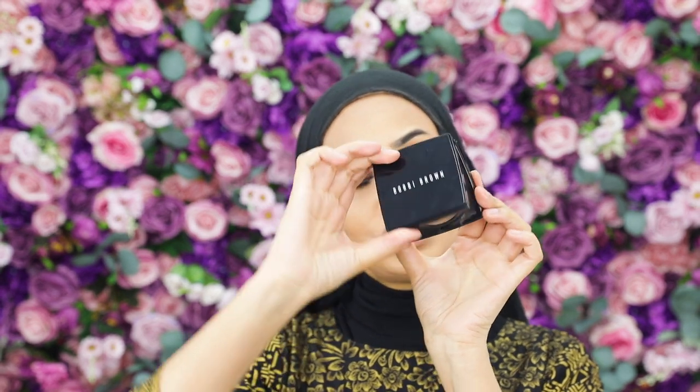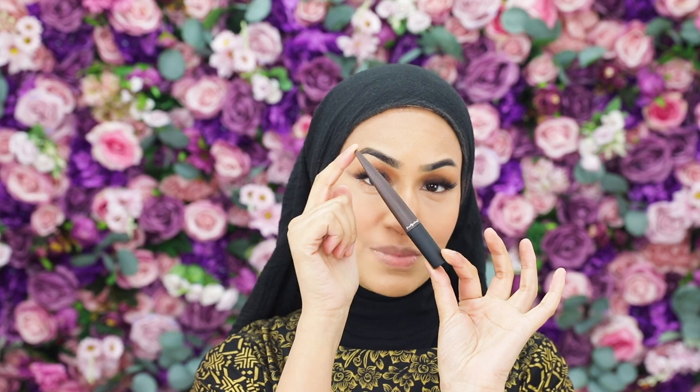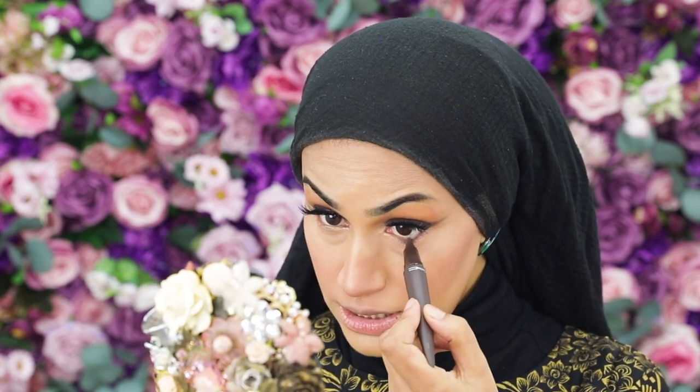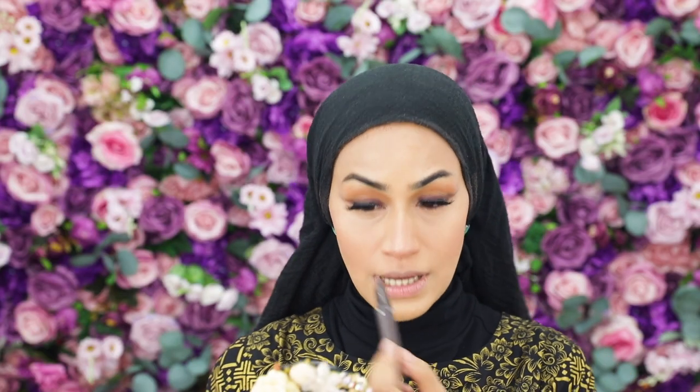To set the face, I've gone in with my Bobbi Brown Sheer Finish Pressed Powder in the shade Warm and Natural, setting it gently on my under eyes and dusting it around my face. To finish up the eyes, I'm taking the same MAC Cosmetics Kajal in Marsala and running it into my waterline. You'll see how creamy this formula is — it doesn't even hurt your eyes. It makes such a difference from using black all the time.